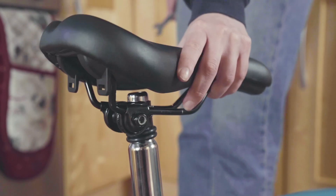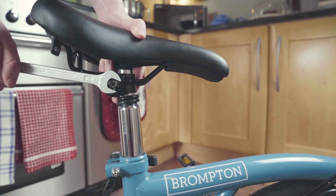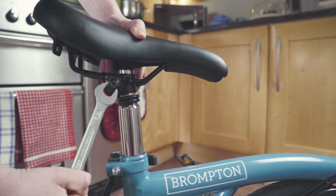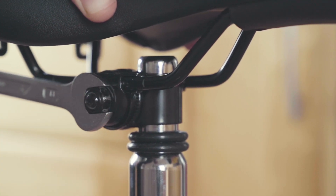Slide the saddle clamp and saddle onto the seat post, positioning it about halfway up the small diameter part of the seat post. Make sure that the full clamping area of the saddle clamp is interfacing only with the flat area of the seat post and not the end of the post.